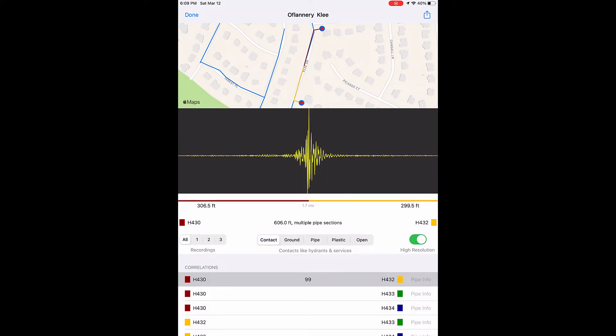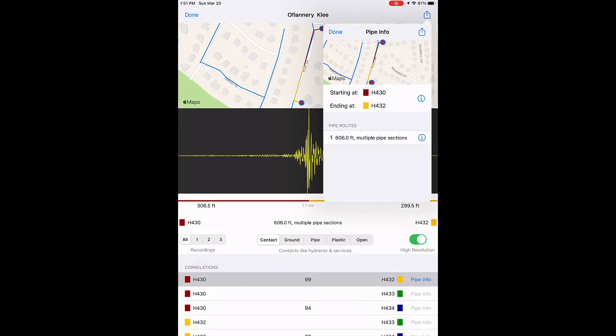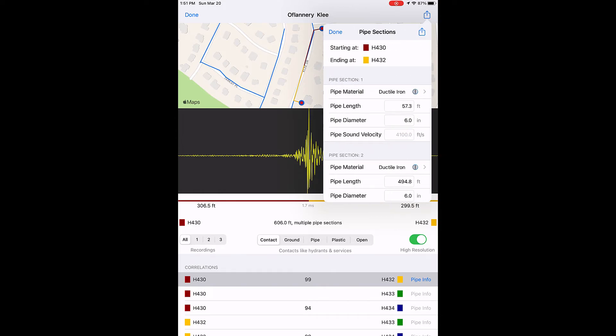If you selected multiple recordings during deployment, you can view each of them individually by selecting 1, 2, or 3. You can change the filters here. High-Resolution Special Processing is the default setting — it suppresses background noise and focuses on continuous leak sound. Tap Pipe Info, then tap the information icon for the pipe route to view, add, or edit pipe section data.